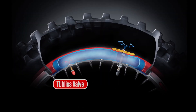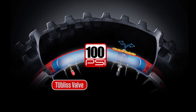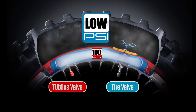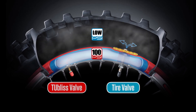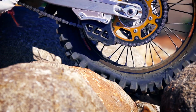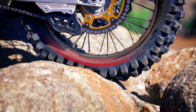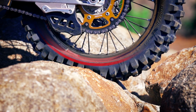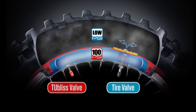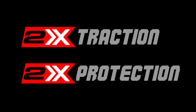Tubeless is a 100 psi replacement for conventional inner tubes. By sealing to the tire, tubeless creates dual chamber pressure zones inside the tire. Tubeless crushes the performance barrier by acting as an incredible 100 psi rim-protecting bumper and doubles traction by allowing for extremely low pressure inside the tire chamber. Two chambers inside the tire give you the best of both worlds: high pressure protection where you need it and low pressure traction where you want it.